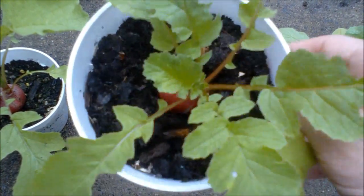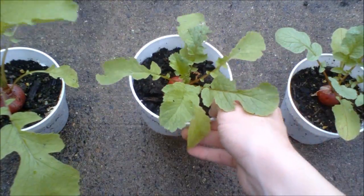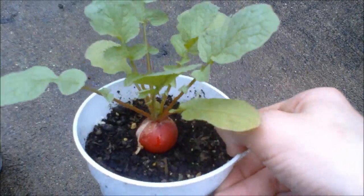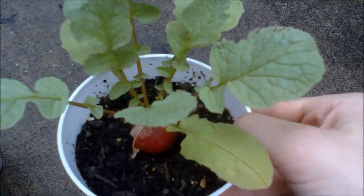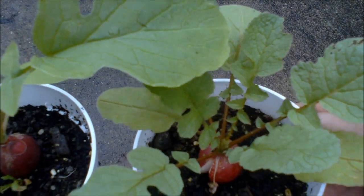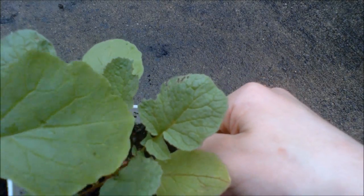Here is the compost plant — this one is kind of smallish. And finally, the iron plant. This one is a little bit bigger than the compost. It has a small radish on it, but the leaves on this plant are slightly darker. Here is the gibberellic acid plant in comparison — you can see that the leaves on the iron plant are slightly darker.